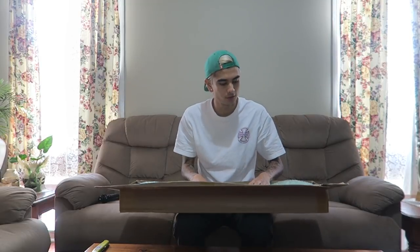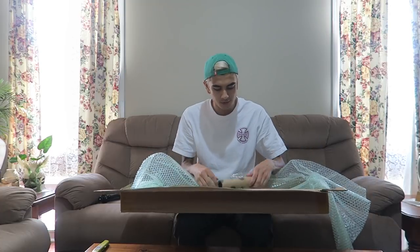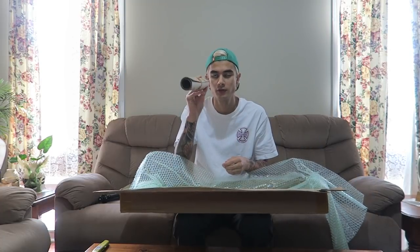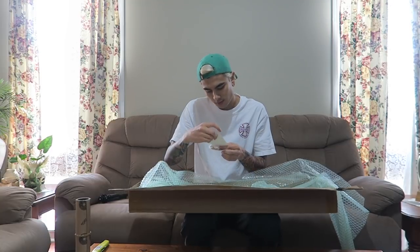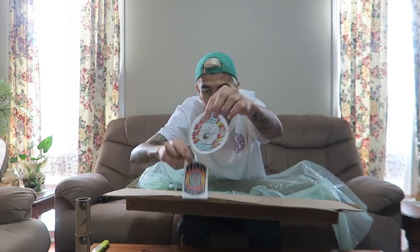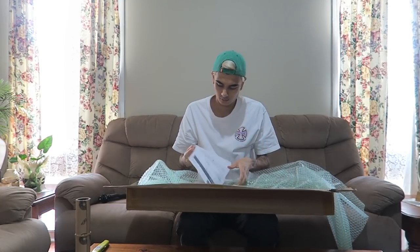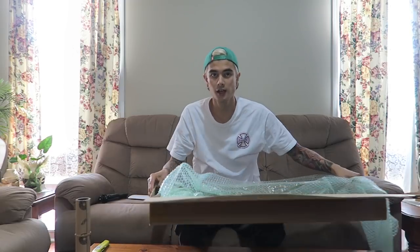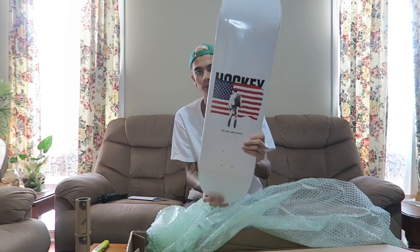Straight out the box we have a bit of bubble wrap, which is always nice. We have the perforated grip, so I got with the board a few stickers. Shout outs to ACD Skate. We have a receipt — always good. And most importantly, I have the Hockey board.